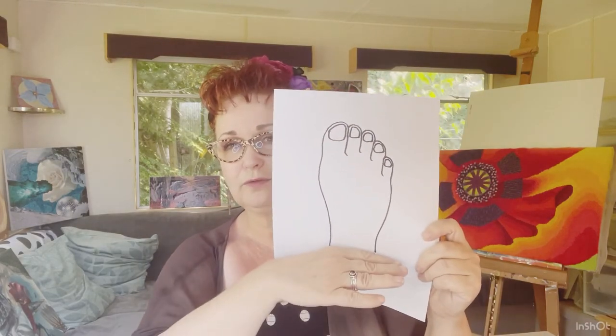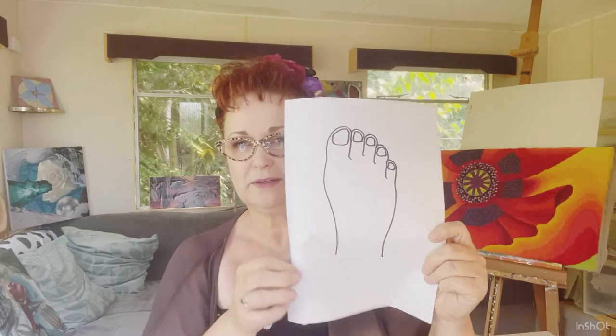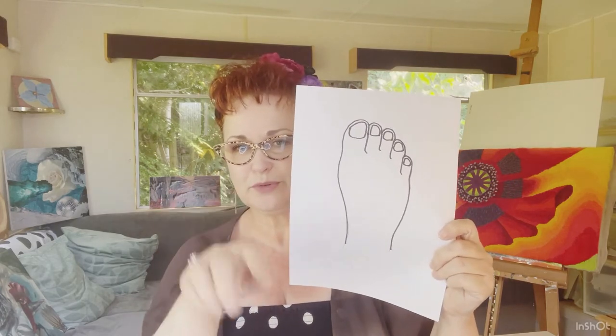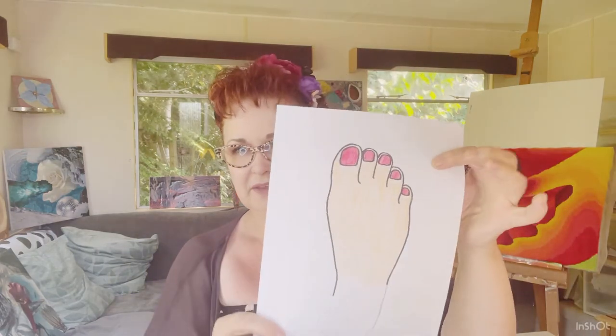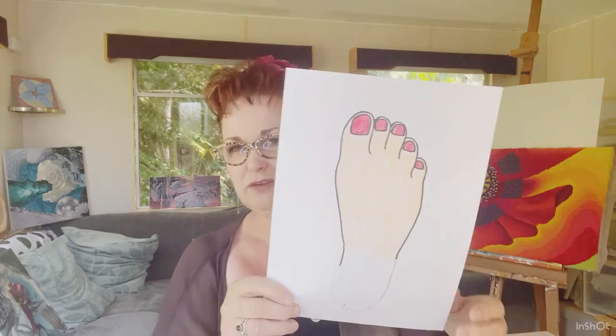You don't need to draw the whole foot — you're only going to need some of it, because you're just going to dip your toes into the water. Once you've done that, colour it in with your pencils again. I'll give myself nice pinky red toes. Once you've done that, cut out your foot with your scissors.